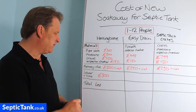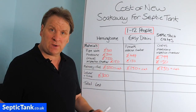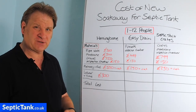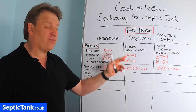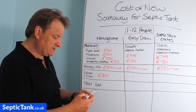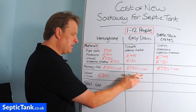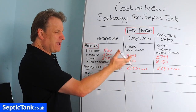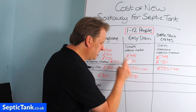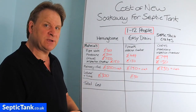For Easy Drain labor and time — these soak aways take about one to two hours to put in with a shovel or spade. Since no gravel is required, you just dig the trenches, slot the pipes together, and cover the soil back over. I'll put down about £50 for your time.